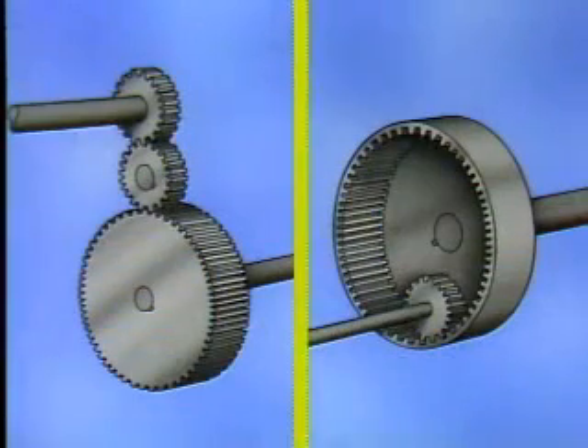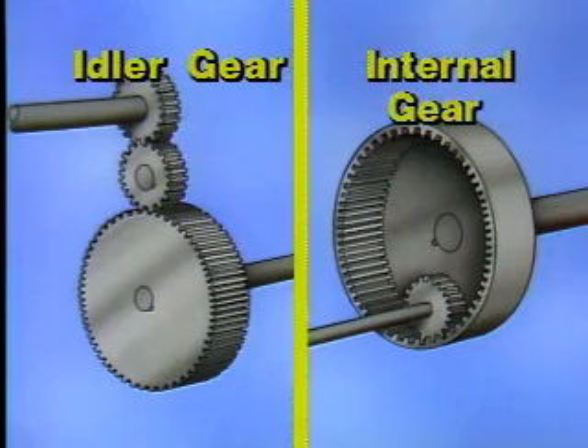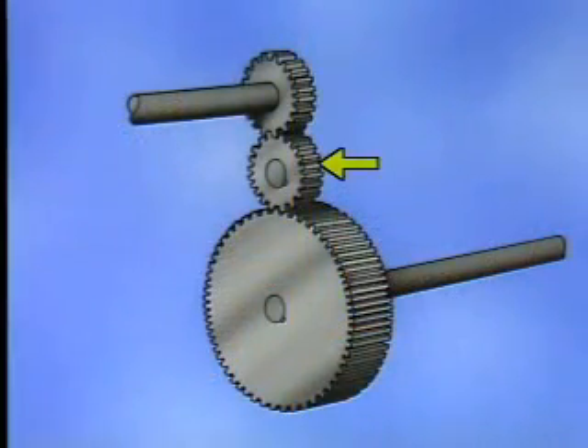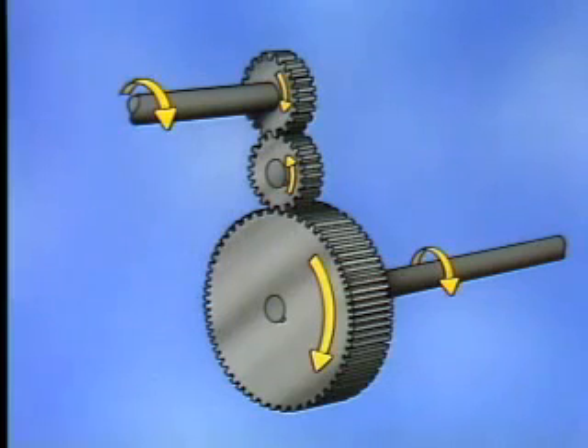When it's necessary for two parallel shafts to rotate in the same direction, either an idler gear or an internal gear must be used. The idler gear is just another spur gear that is mounted between the original gear and pinion. The idler gear spins freely and transmits the power developed on the pinion to the gear, so the input shaft and the output shaft will turn in the same direction.